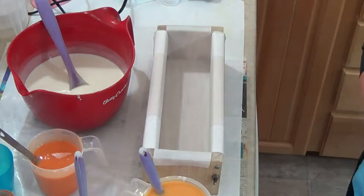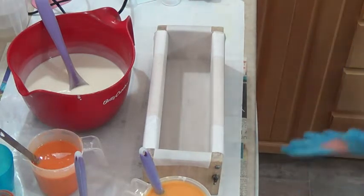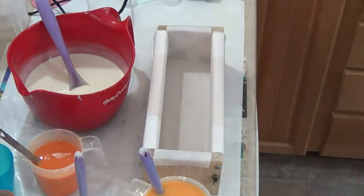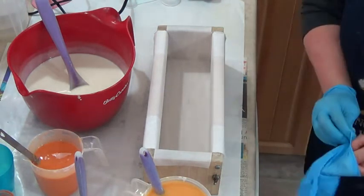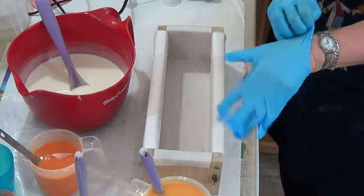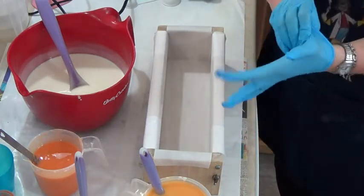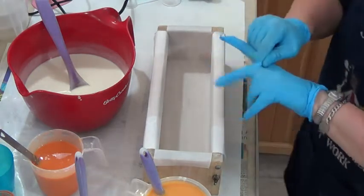We're back and we're ready to do the drop swirl. I just ripped my glove, so I'd better get a new one on. Sorry about that — you should always be prepared, in case your gloves rip, to have another one handy. You want to be careful because it's cold process so it's lye heavy, in the sense that the lye hasn't saponified yet.